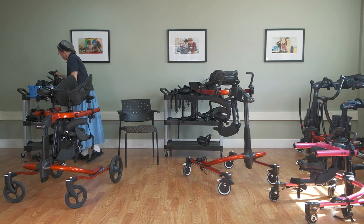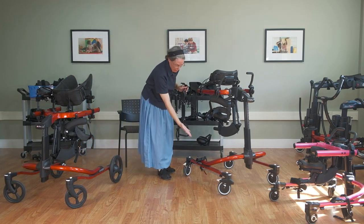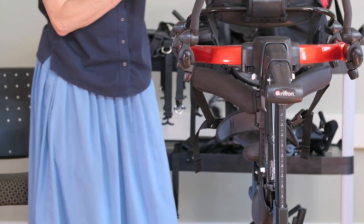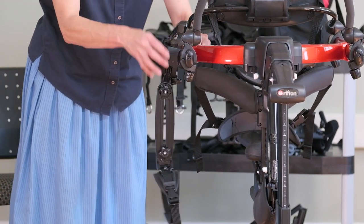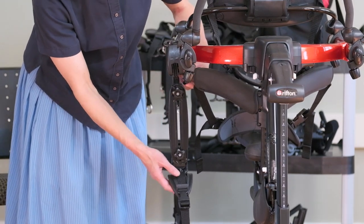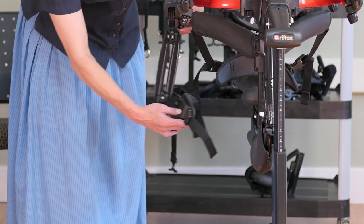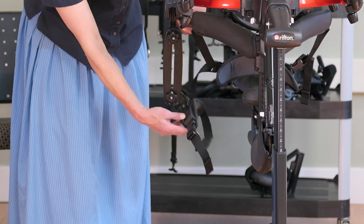There's also the thigh prompt. Both the ankle prompt and the thigh prompt can help prevent scissoring. The thigh prompt does not have a right or left — you can put it on either side and on the inside or outside of the frame. Once secured, you use these knobs to adjust for height and for the amount of abduction/adduction, and then it can swing freely at the side of the student.